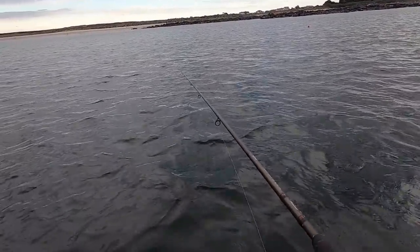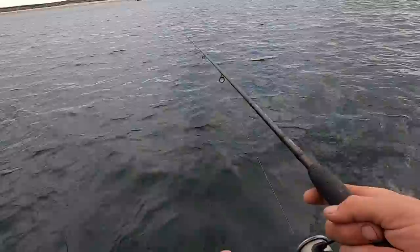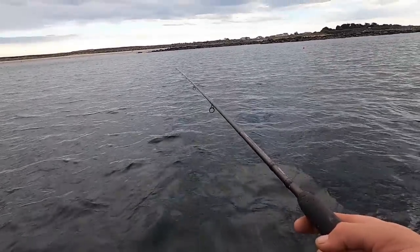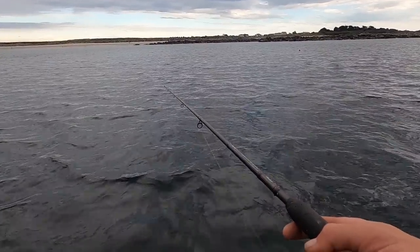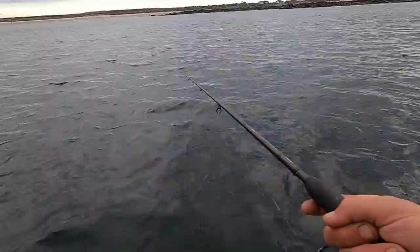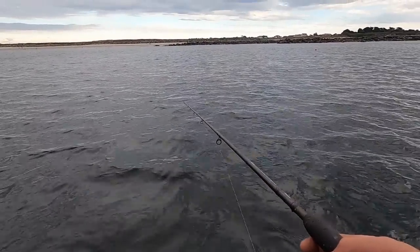This is awesome fishing, it's always good fun. See if we can get them on the retrieve again — jumping out the water. Here they come, I can see the swirls behind the float.